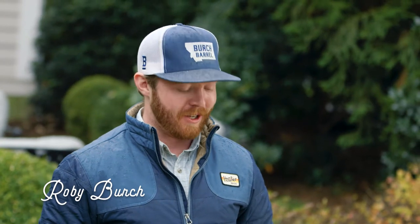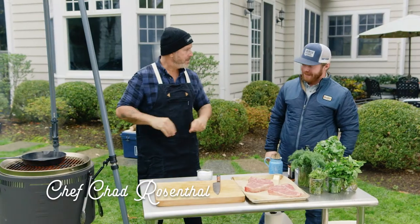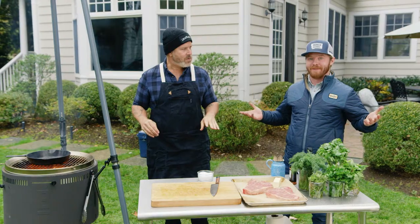Hey guys, I'm Roby Birch, founder of Birch Barrel. It's our last shoot of today. We got something good for you — a nice porterhouse steak. We're going to cook it on a cast iron. Got a little bit of rain, but we're going to make do.